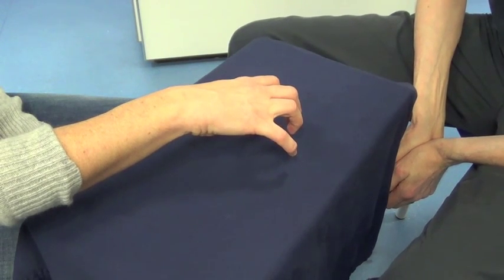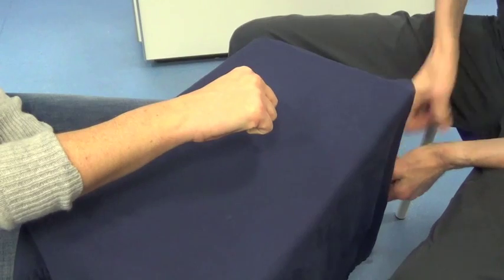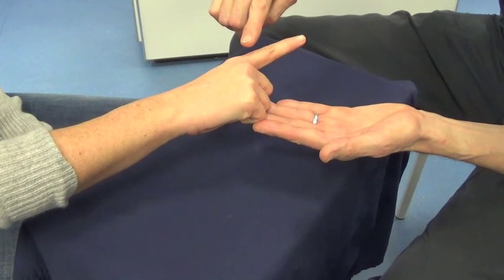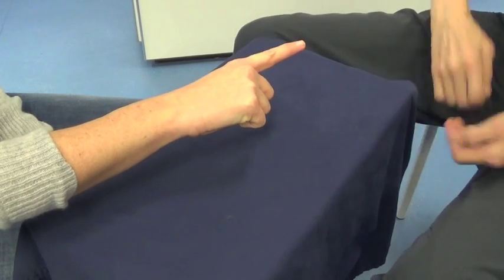Extensor Indicis Proprius. Close your fist. Pop out your index finger. Don't let me bend your index finger. And relax.